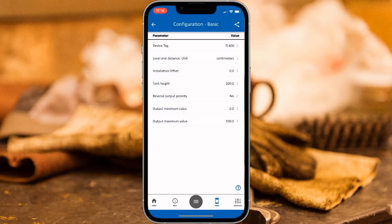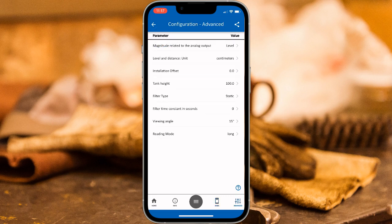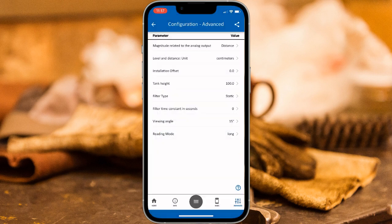We're going to measure distance rather than level. The distance represents the distance between the sensor and the contents of the tank, whereas level measures the distance from the top of the contents of the tank to the bottom of the tank. To change the sensor to measure distance, click on the Advanced option on the bottom menu, then select Input, then Magnitude related to the Analog output, and select the Distance option. Once this is completed, click the Center button on the bottom menu and click Send.